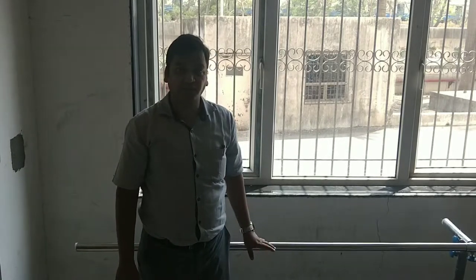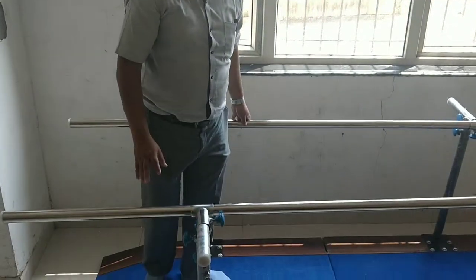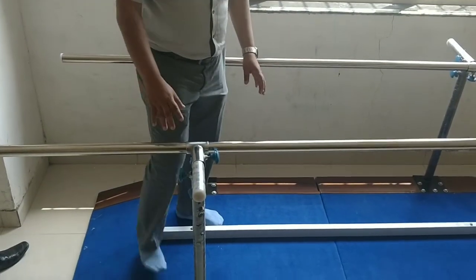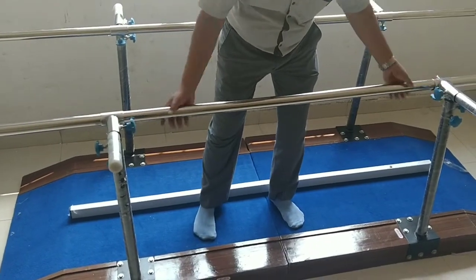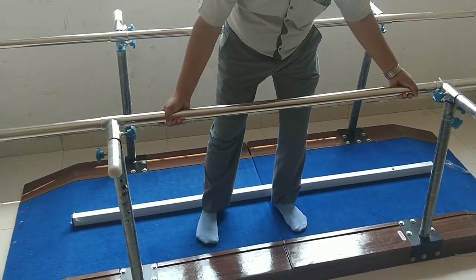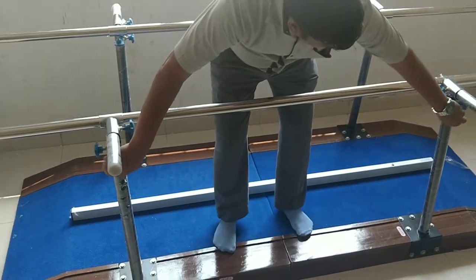This is an ionic parallel bar with base. The features of this table are that the width can be adjusted, as you can see here — the width can be adjusted. The height also can be adjusted.